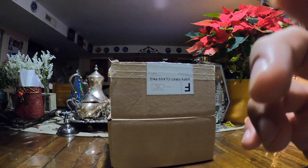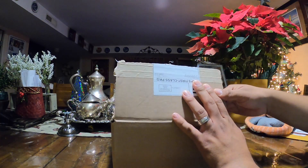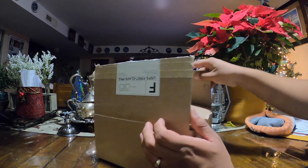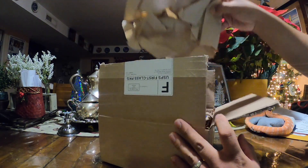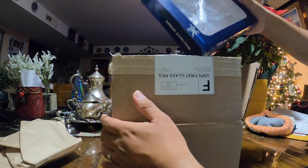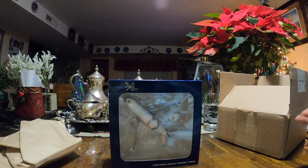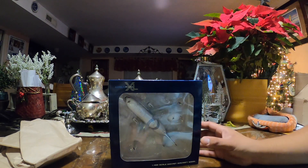Hi everyone, welcome to an unboxing. I have the box which I've already opened but haven't pulled the model out yet. I ordered this model off eBay — it's a model I've been wanting for a really long time. I finally decided to get it. Here, let's see what we got. It's the JC Wings 1400 Beluga, and I've wanted this model for a long time.